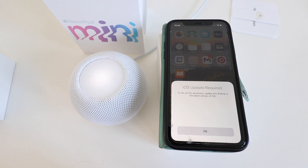Once you plug in the Apple device it takes about 20 or 30 seconds for it to power up and it will start blinking. With your iPhone or Apple device next to it, it will automatically populate on the screen like it did for us.